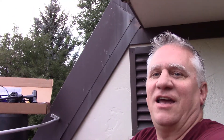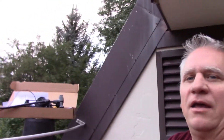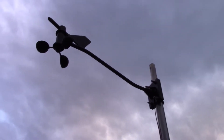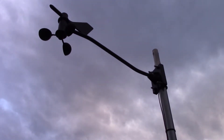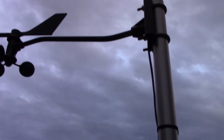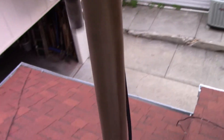Hey everybody, Dave Johnson here with Aggressive Fun. Today we are checking out the repair of an anemometer on a weather station. The anemometer has stopped recording. I've tried everything, so we're going to replace it with this new setup that I purchased. You can see where the cable goes down the pole right here.